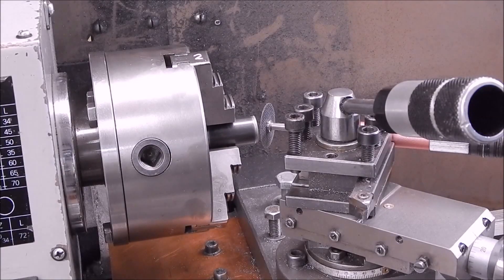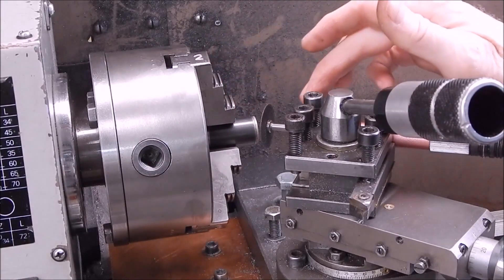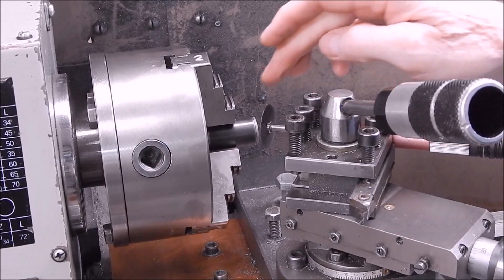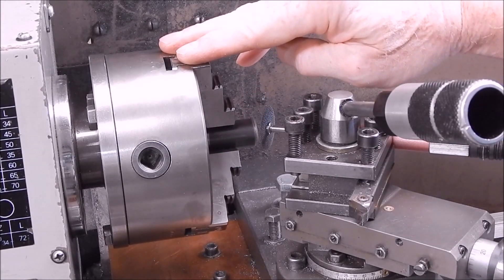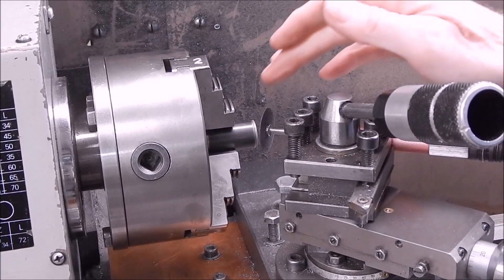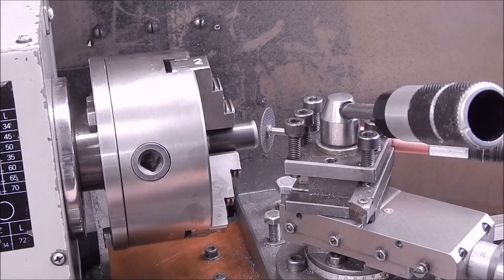Right, we're all set to go. We've got the round stock in the chuck. Got the little air die grinder in the tool post. We're close to the job — to the washer. The lathe is going to be spinning backwards, in reverse. Got the carriage locked down and we're just going to advance the little grinding wheel with the top slide. So we'll fire her up and away we go.